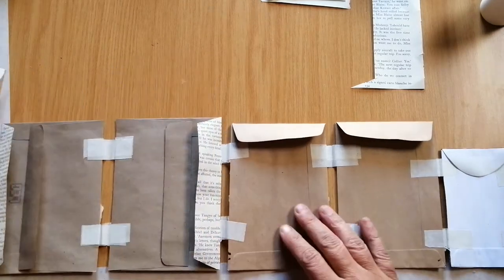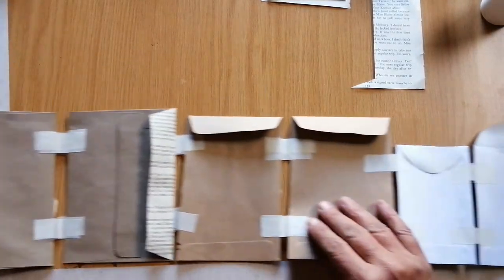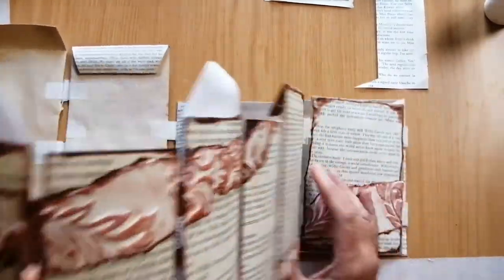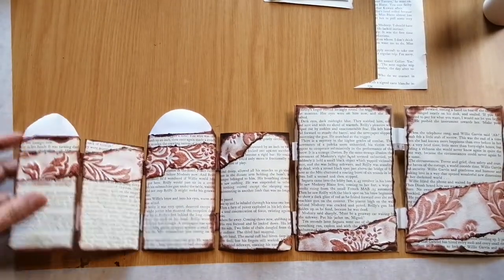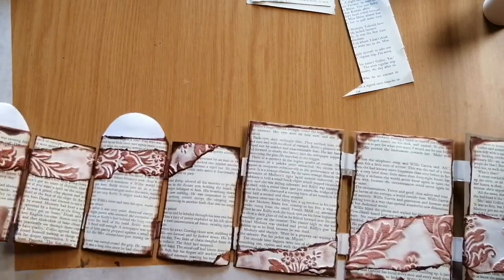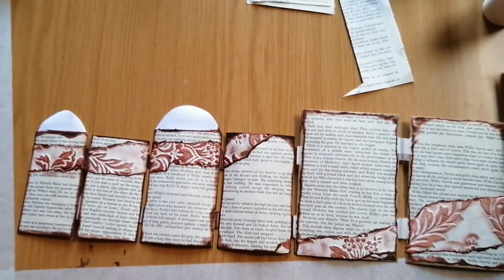You saw how I connected all the envelopes with the masking tape, and then I flipped it around and did it on the other side as well. Now I've kind of decorated the outside part already. I'm just going to show you from the smallest — just give you a quick view and then I'll come back. You can see there.